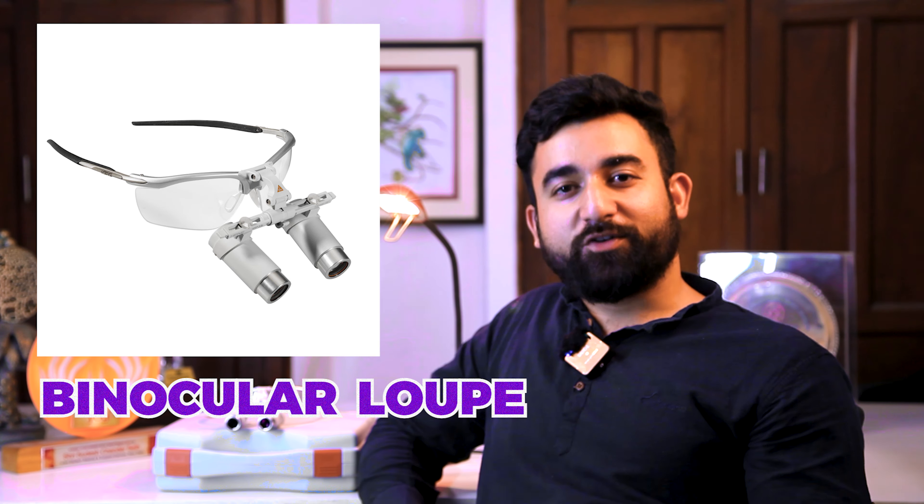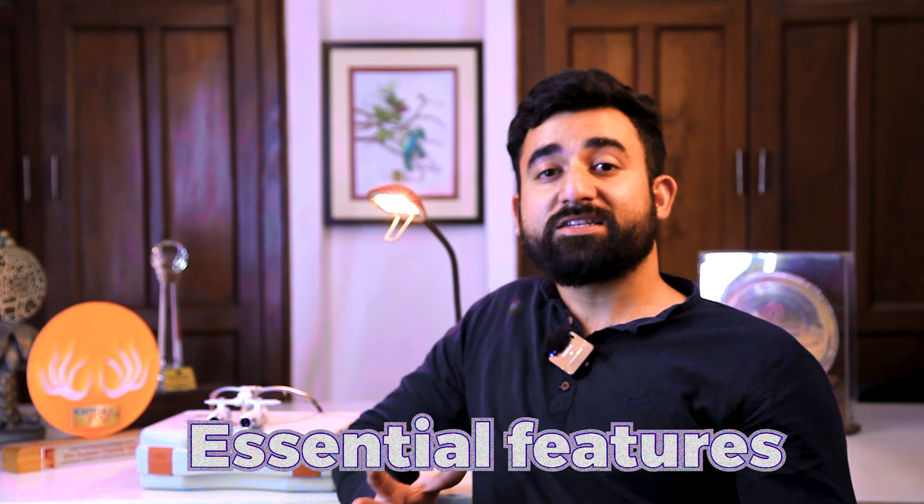Hello doctors and surgeons. We are back again with a new video. I am Abhishek and you are watching Surgical Shoppe. Here in this video we will discuss about a few features and combinations of binocular loops. So before buying this product, always keep these features in mind. Let's discuss the essential features.